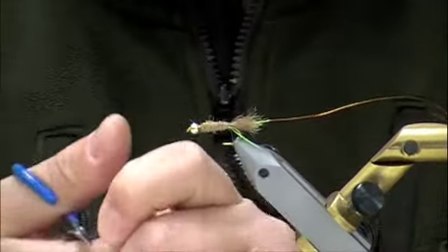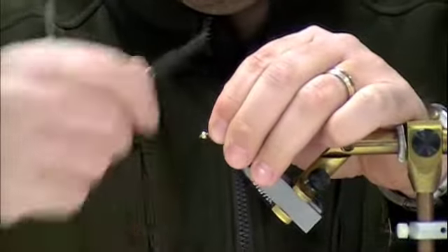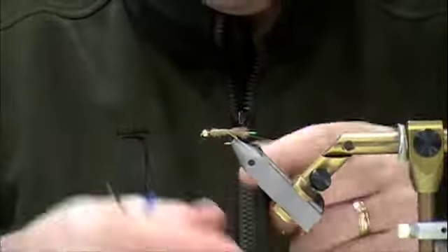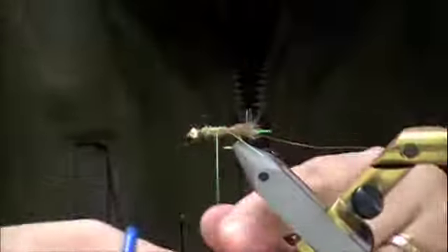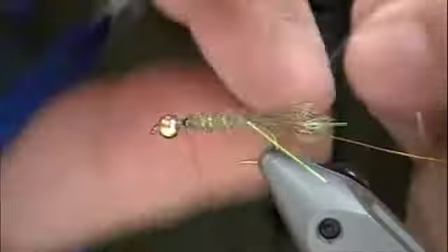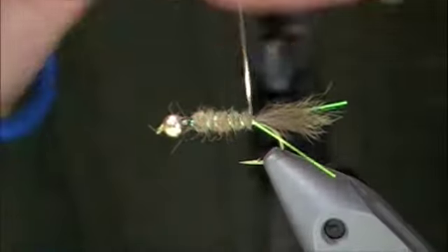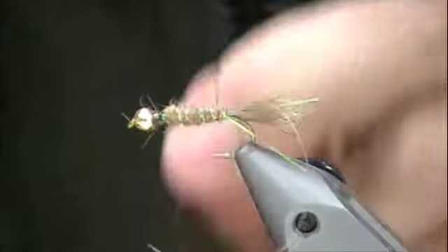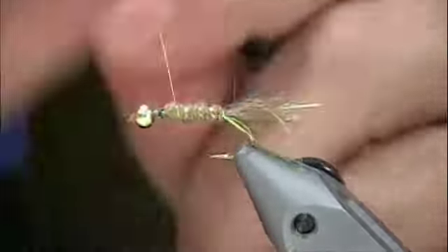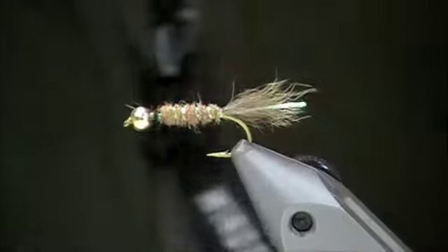Next I'll take one strip of Pearl Flashabou, tie that in, and then wrap it around the body. This just adds a little bit of sheen, kind of a bubble effect. I'm going to evenly space that about five or six wraps. Then my copper wire — I take that and go over the top of that crosswise. That just secures it down so as it gets tattered by fish, you've still got a fly that fishes. So that's the body.